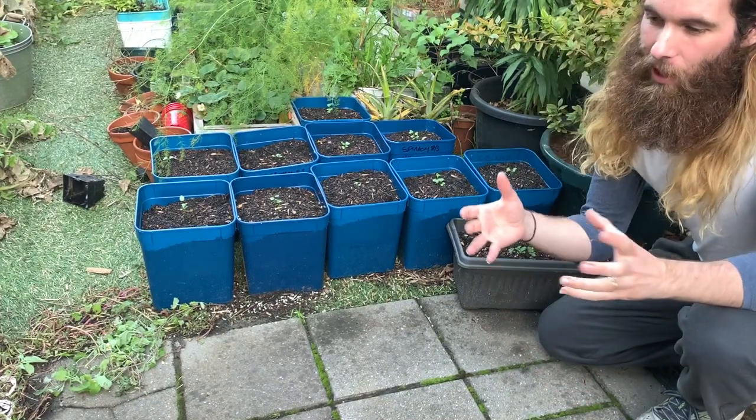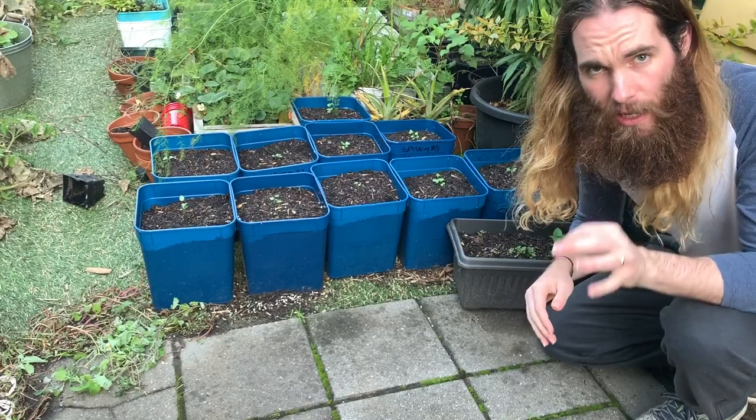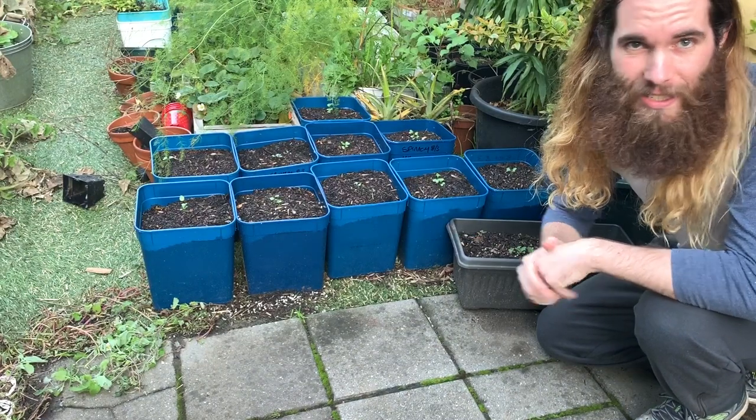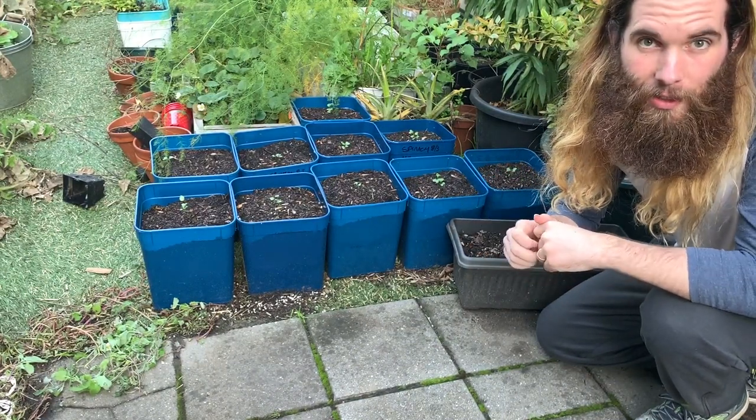G'day plant friends and welcome back to Scott Grows an Avocado Tree for another episode of Growing Vegetables on a Budget. Last time, which is about two weeks ago in actual time, I planted my broccoli seeds and today we are going to check in on them and also thin them out. Let's get to it.